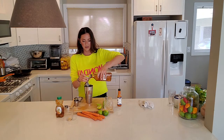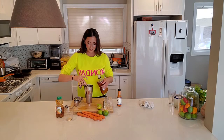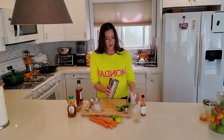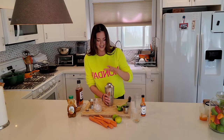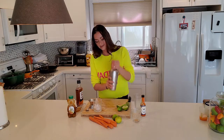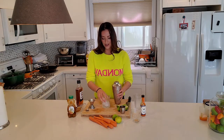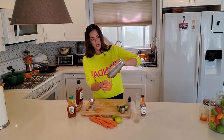And then we'll do two ounces of whiskey of your choice. We're using good ol' Jim Beam — two ounces of that. Throw in some ice and shake.